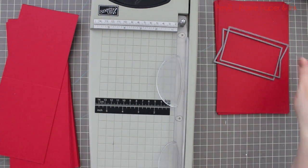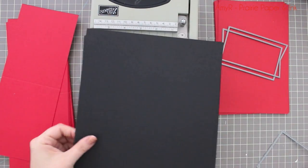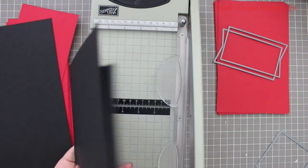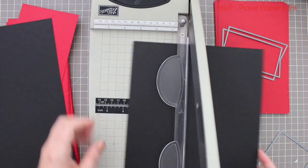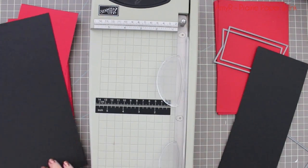I'm using heavyweight Wild Cherry cardstock here, so I only cut two sheets at a time because otherwise it won't cut smoothly. I scored then cut all my card bases, which were top-folding A2-size cards — four and a quarter by five and a half when they're folded.